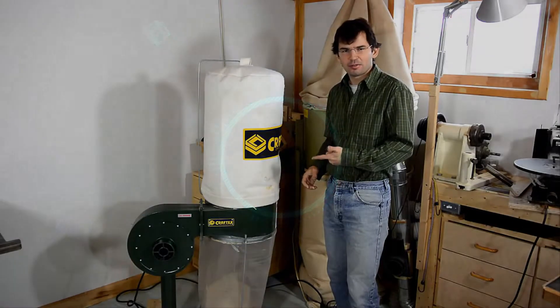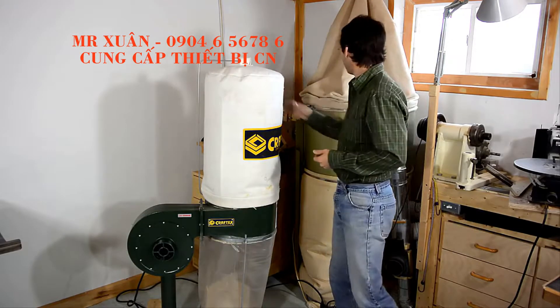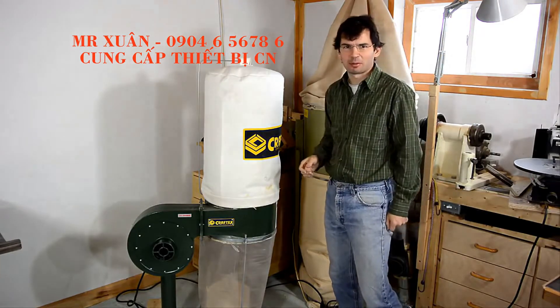I bought this small dust box for $150 a week ago, and I thought I'd make a short video comparing this one to my big one — what I like and don't like about this one.